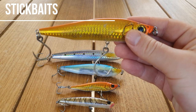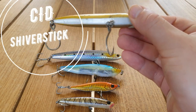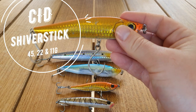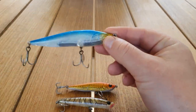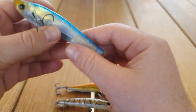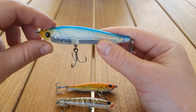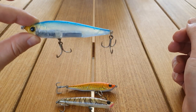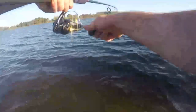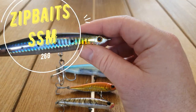Now onto the stick baits. I've got the CID Shiver Sticks. This is a 120 mil one which I'll definitely just use for the beach. This one here I use in the Swan River a lot - this is probably one of my go-to's at the moment. You can rip it across the top or you can let it sink and it just has great action and it's not too expensive. Those that can get their hands on these know that they're the best tailor lure going around at the moment most likely.